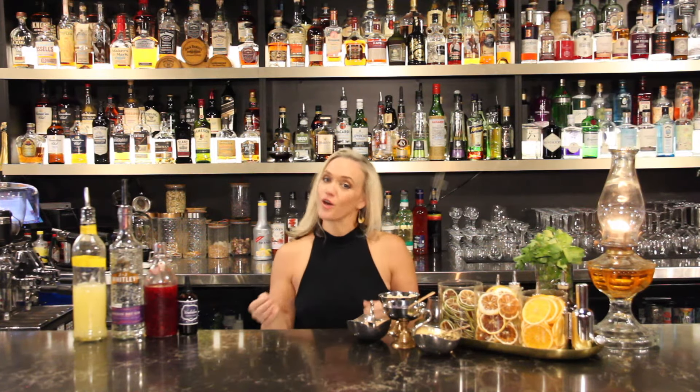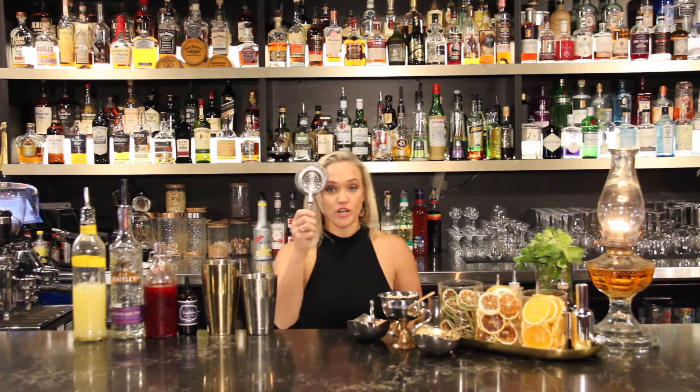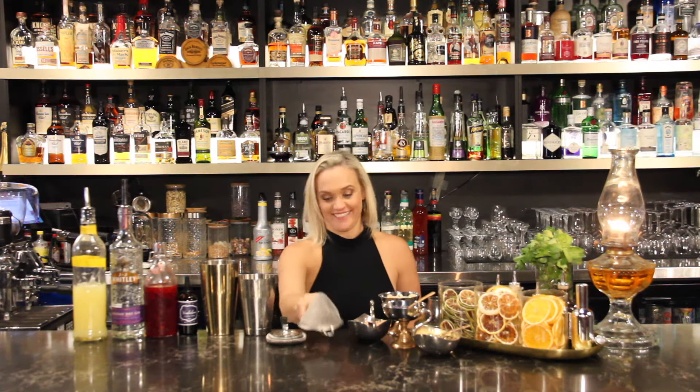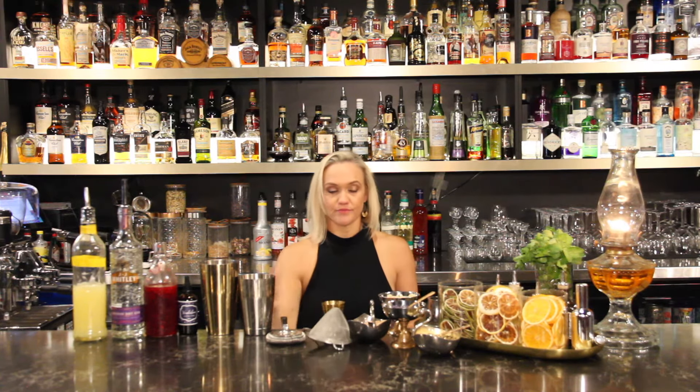To make the Clover Club, you are going to need to get shaking. So we'll need a Boston Shaker, a Hawthorn Strainer, a Fine Strainer, and a Measuring Jigger. And you're good to go.